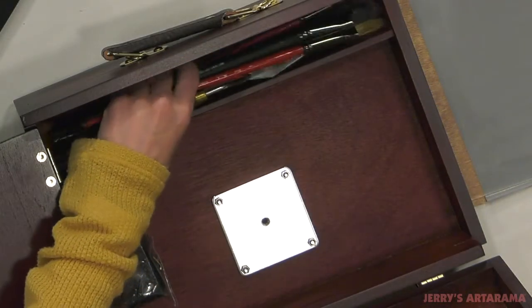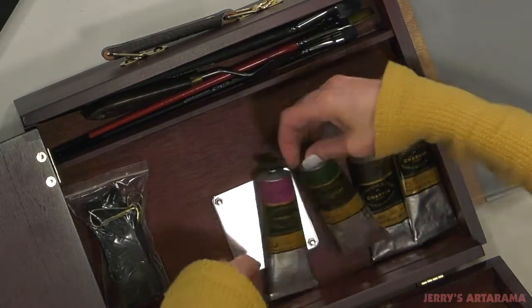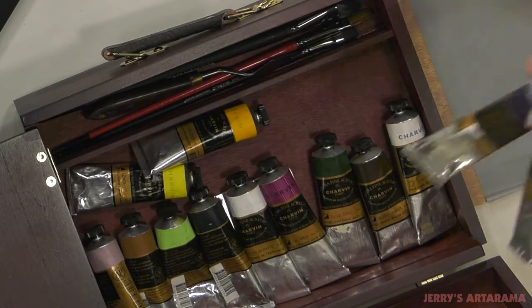Finally, the bottom storage compartment accommodates paint tubes up to 75ml and is divided into two sections so you can store your brushes, palettes, knives, pencils, or other gear separately.